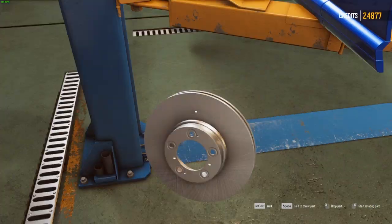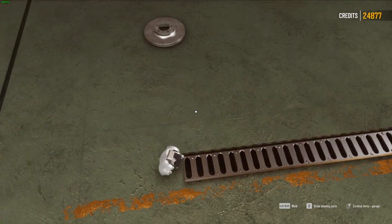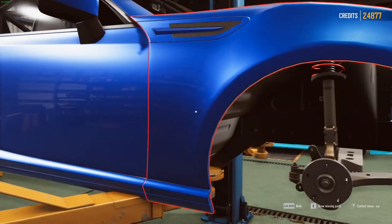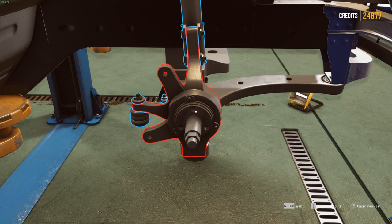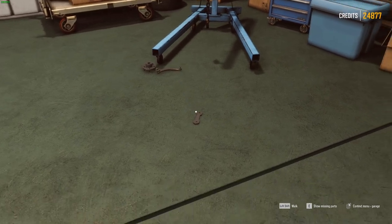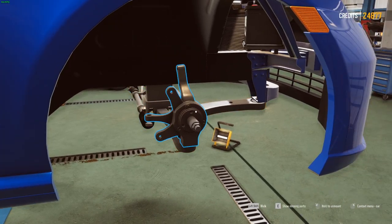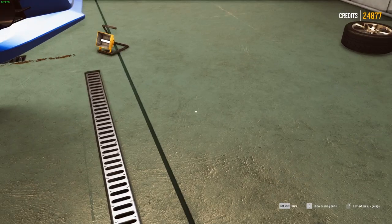Working on the front of the car first — we're going to take the brakes off and probably do upgraded brakes as well. We'll take off the hub, drop the brake parts, and throw off the bearing. Luckily these are parts we already own so we don't have to pay for them again. Drop the suspension, pull the knuckle off, and pull the lower control arm off.